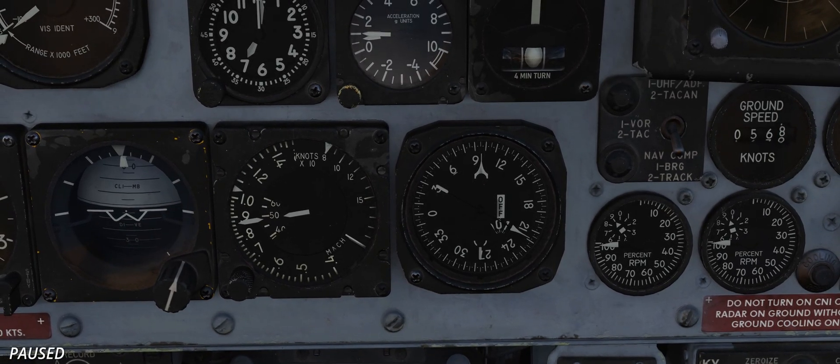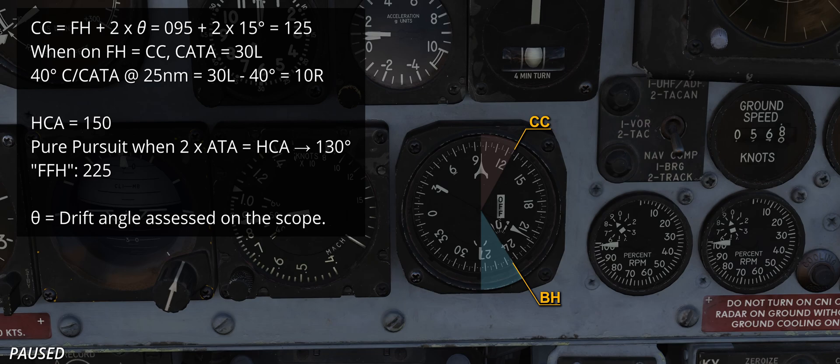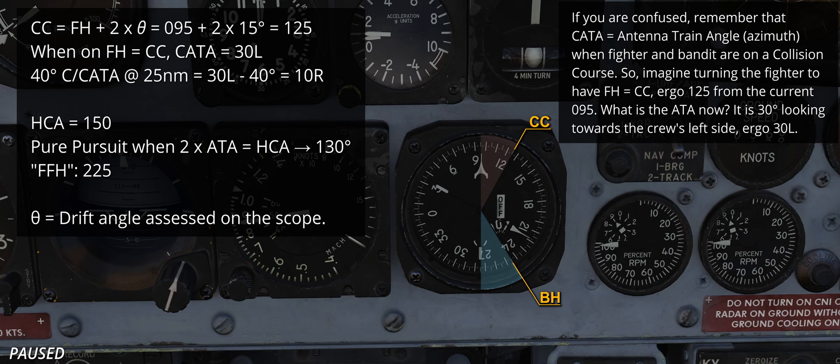CA-TA is therefore 30 degrees towards the cold side from the fighter's heading, whereas the bandit heading is 30 degrees from the fighter's reciprocal. In relative terms, CA-TA is 30 left. If you are confused, remember that CA-TA equals antenna train angle — the azimuth on the B-scope when the fighter and the bandit are on a collision course. So, imagine turning right to have FH equals CC, ergo 125, from the current 095. What is the ATA now? It is 30 degrees looking towards the crew's left side, ergo 30 left. Feel free to pause the video and review this part, or ask questions in the comments below or via Discord.